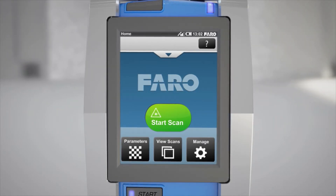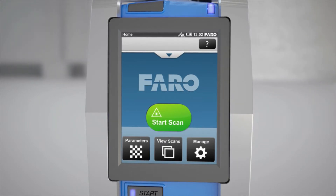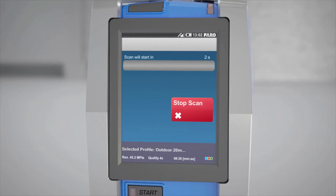Before you start, please ensure that you have taken all of the necessary safety precautions. To start scanning, press Start on the touchscreen display or the Start button underneath the display.